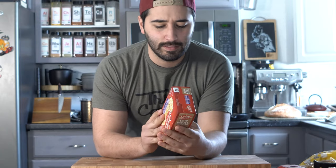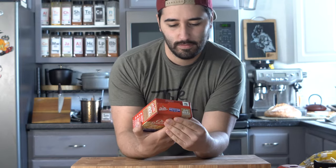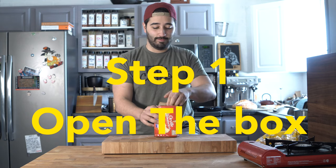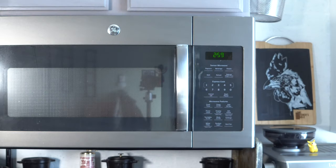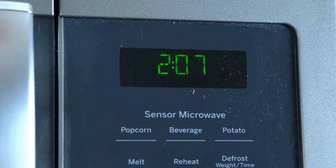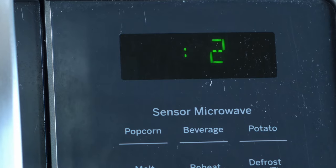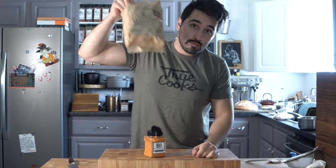How to microwave your own popcorn — it says right here on the box: step one, open the box. Set time one and a half to two and a half minutes on high, watch and listen. Open the bag carefully and then toss in whichever seasoning you'd like.